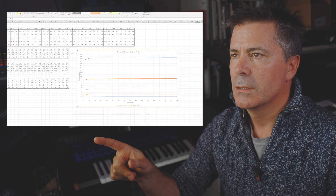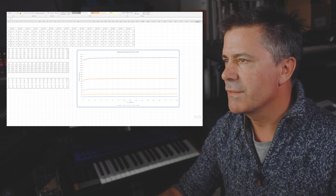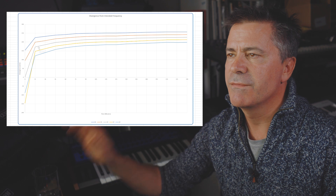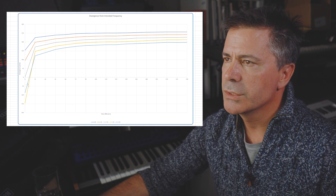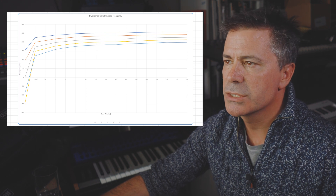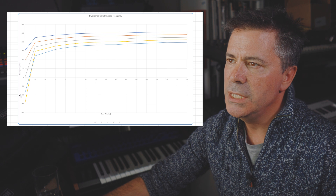Here's the spreadsheet with all the numbers, and here are the graphs which better illustrate the problem. These five lines represent the five frequencies I was recording. The gray line in the middle is A4, the yellow one is A3, the blue one is A2, and up above we have red for A5 and then A6. Along the x-axis is time in minutes — 15, 30, 45, up to 240, which is four hours.